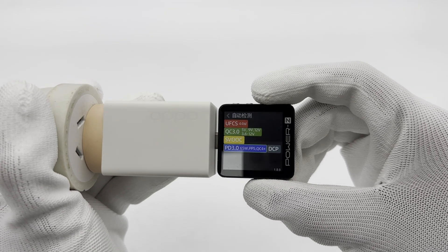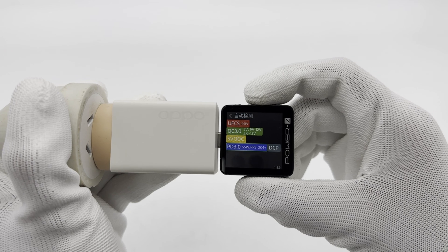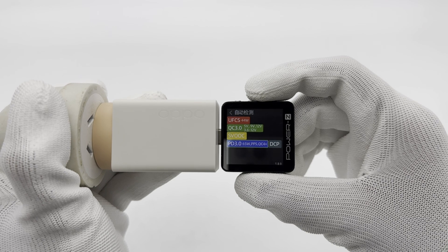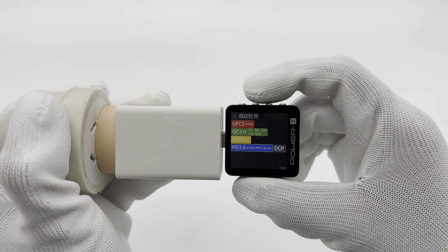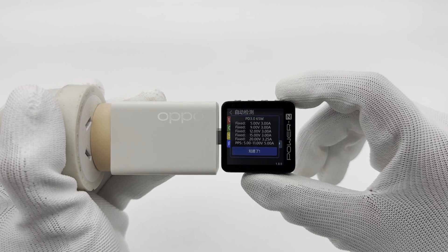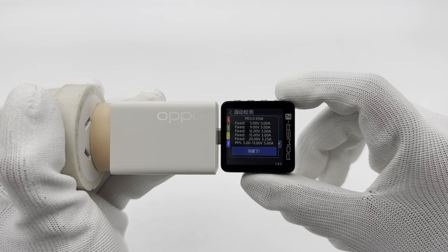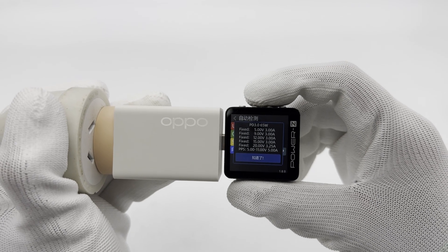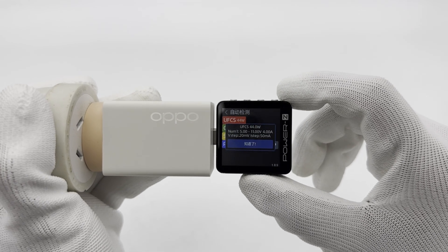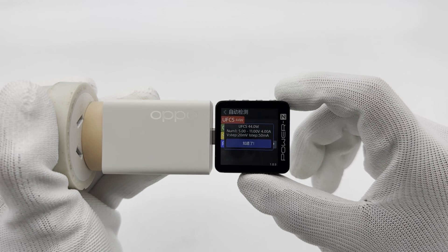ChargerLab Power ZKM003C shows it supports 100W SuperVOC, UFCS 44 watts, QC3.0, QC4+, PD3.0, DCP, and PPS charging protocols. It has 4 fixed PDOs of 5V, 9V, 15V at 3 amps, and 20 volts 3.25 amps. It also has a PPS set of 5 to 11 volts 5 amps. It supports a maximum UFCS output of 44 watts, with a PDO of 5 to 11 volts 4 amps, a voltage step of 20 millivolts, and a current step of 50 milliamperes.